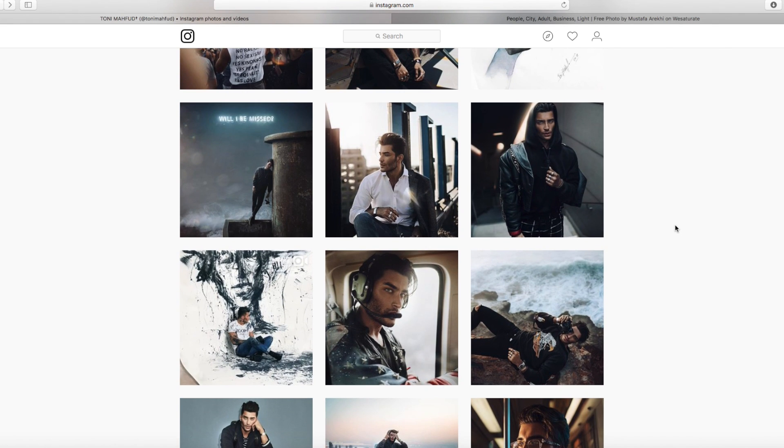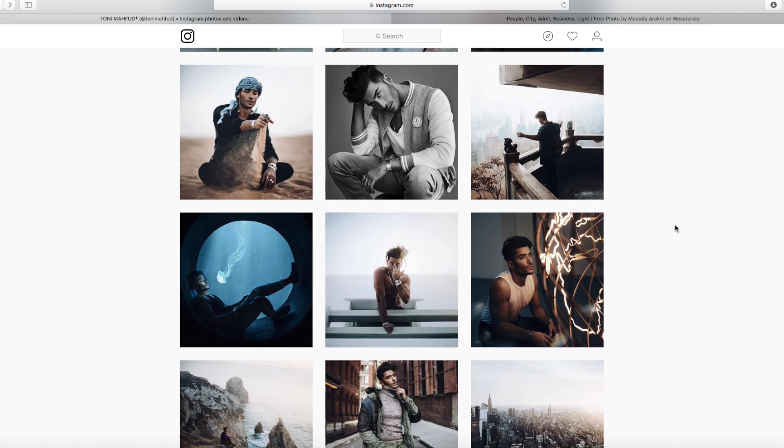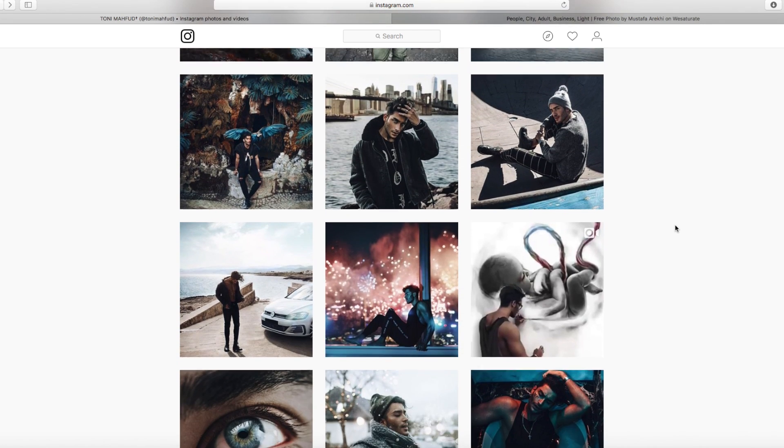I've already done a video on how to edit like him on Lightroom for one photo, but now I'm going to do a video on how to edit like him on Photoshop.